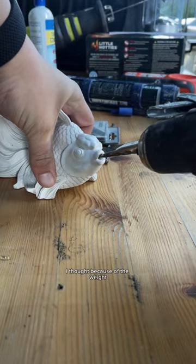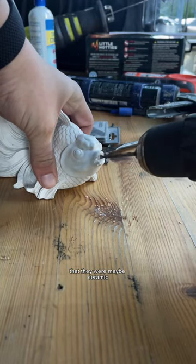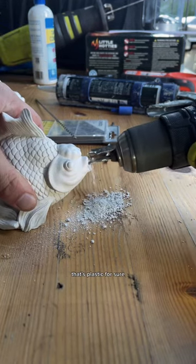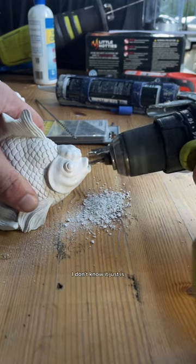When I first got them, I thought because of the weight that they were maybe ceramic, but as soon as I started drilling and smelled it, I said, oh no, that's plastic for sure — which is good, bad, I don't know. It just is.